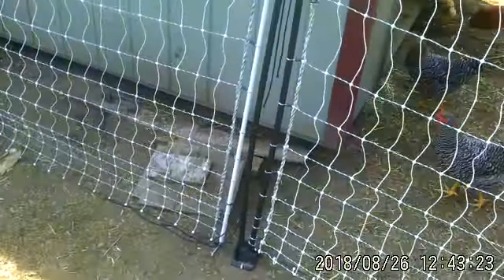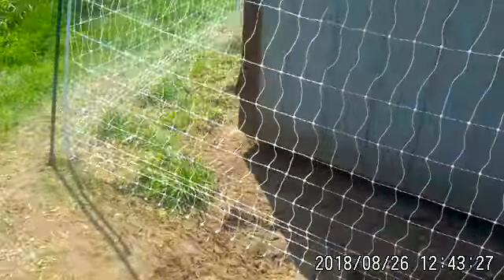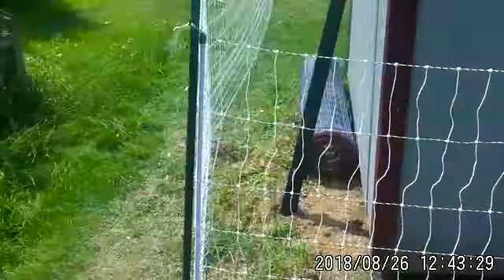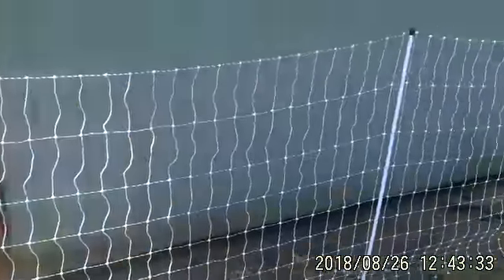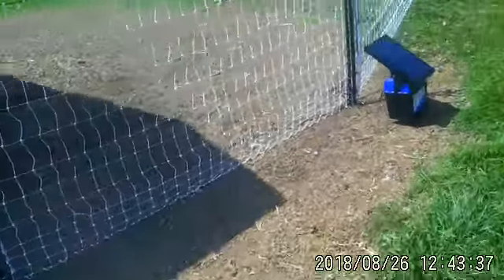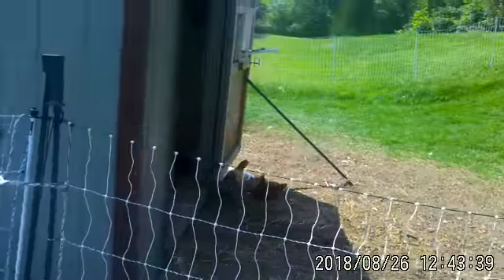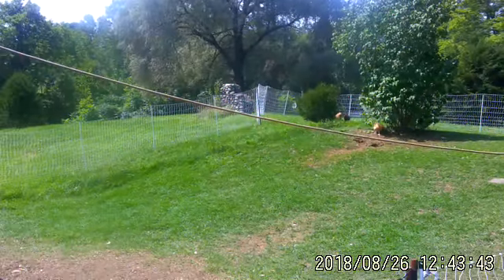We brought it in closer to the shed in the front, closer out behind. We took it out just a little ways — about six or eight inches.